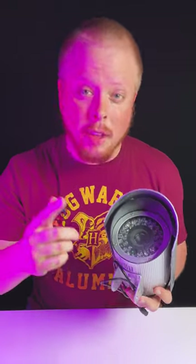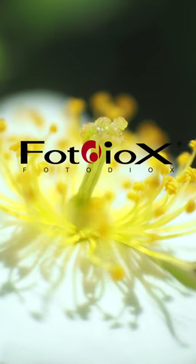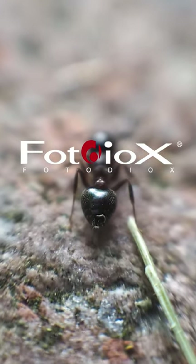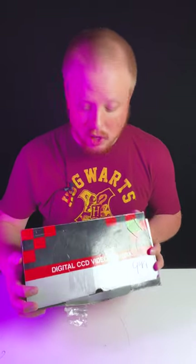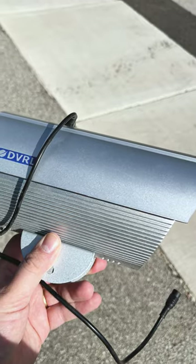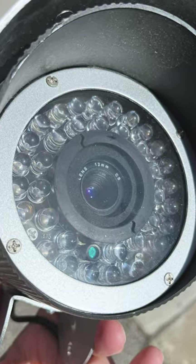Today we're going to remove the lens from this security camera and see if we can adapt it to a mirrorless camera. Hey everyone, Sean here with Fotodiox.com. You know that I like to collect all sorts of weird lenses and adapt them to mirrorless cameras with Fotodiox adapters, and today is no exception. I bought this digital CCD video camera — basically a security camera from a thrift store for 10 bucks — and I'm going to see if I can take the lens out of it and adapt it to a mirrorless camera.